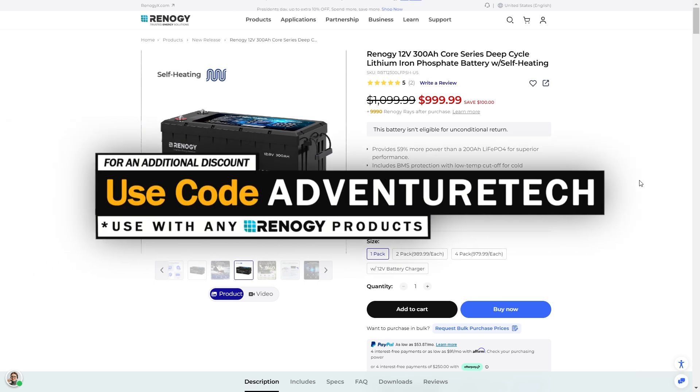If you're in a hurry and just looking for a discount, feel free to use the promo code AdventureTech. This will get you a little bit of an extra discount on top of the sales. You can use that promo code on anything from Renogy — use the links in the comments to get to their page and help support my channel at the same time, which I always appreciate.